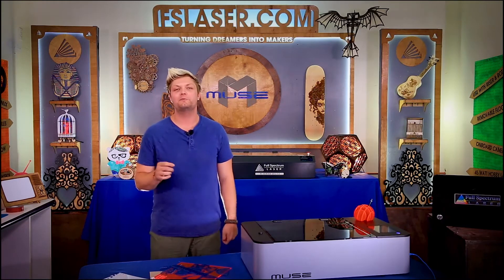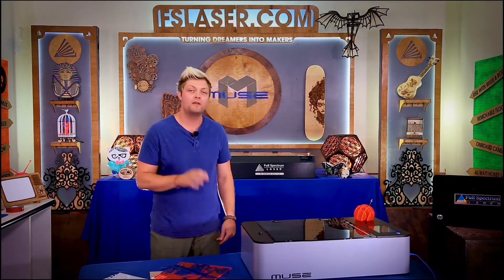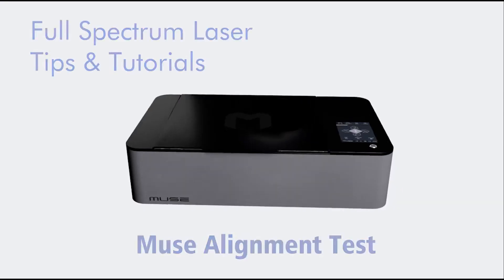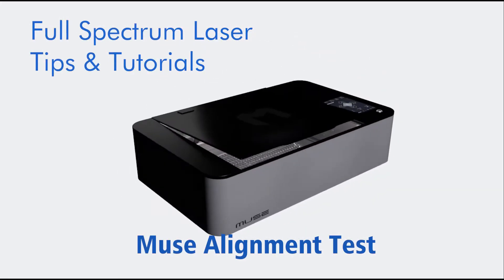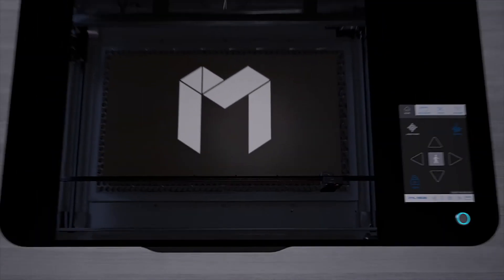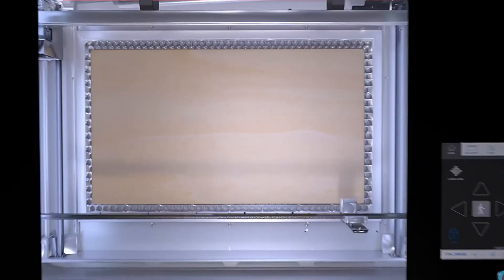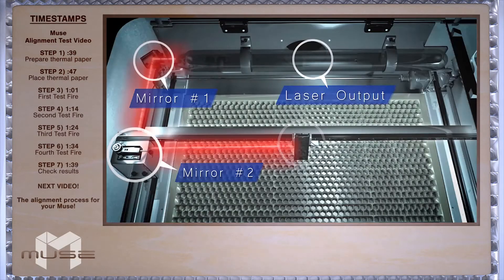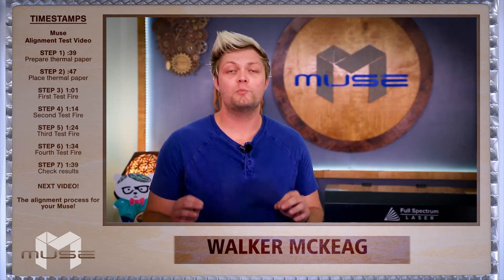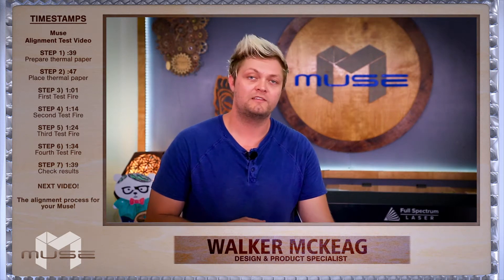Hey guys, it's Walker with Full Spectrum Laser, and today we're going to go through the mirror alignment test procedure for your Muse to see if it's properly aligned. So let's get started. Your laser cutter comes pre-aligned, though sometimes you might need to realign it. So we're going to check our mirror alignment with the mirror alignment test.